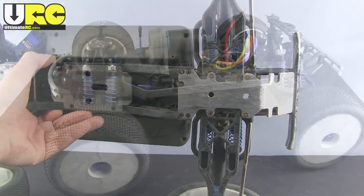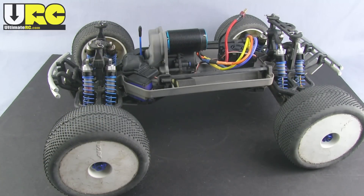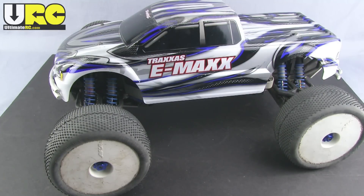Everything else on this vehicle is still stock — the drivetrain, chassis, radio, and servos. But those changes made a huge difference on the track and it really behaves like a completely different animal now. The upgrades and tuning changes you'll want to make will depend on exactly what you want to do with it and where and how you drive it. I hope the tips and specific things I showed in this video will be useful, educational, or at least entertaining. That does it for this tune-up video — thank you very much for watching.